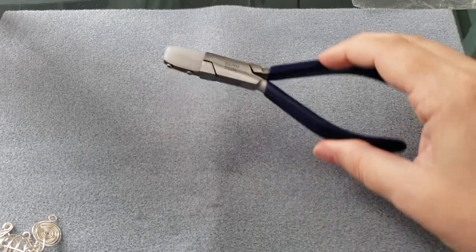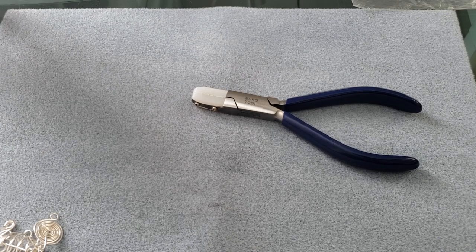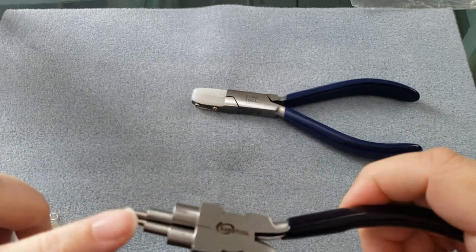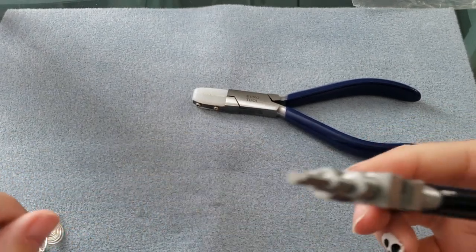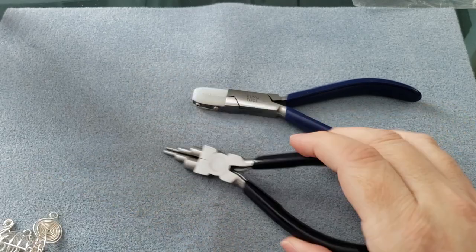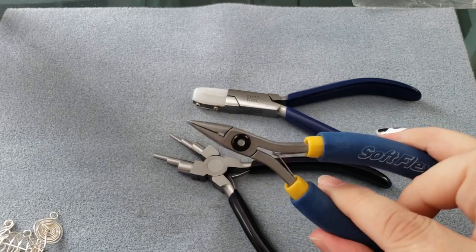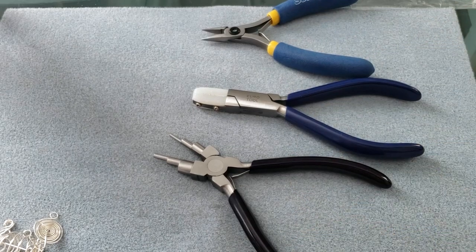Let's talk about what we're going to need for tools. This is kind of a tool-heavy project. As always when working with craft wire, we're going to want our nylon jaw tools. For this project you're going to want some round nose tools, or this pair of pliers which is a multi-level looping tool — it's got all different sizes of loops here all in one spot. You're also going to want a pair of flat nose or chain nose pliers, and then a pair of cutters.